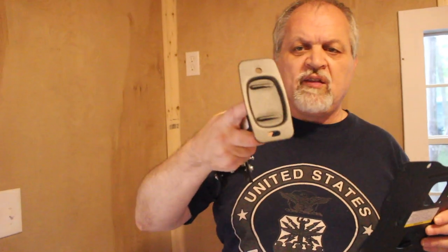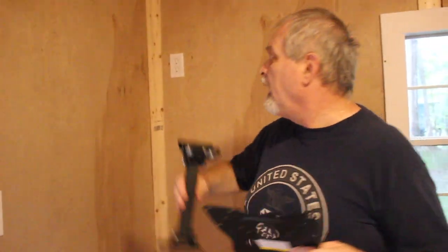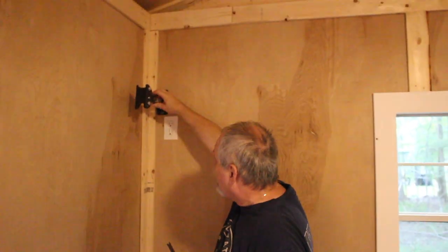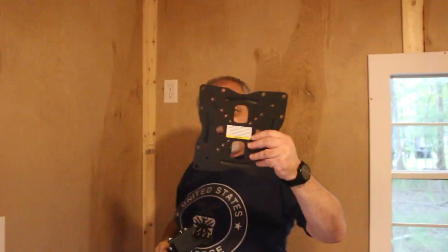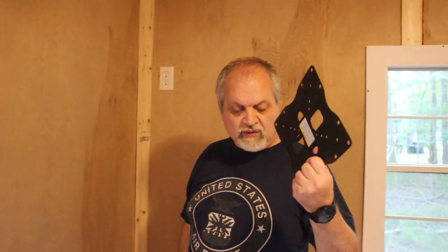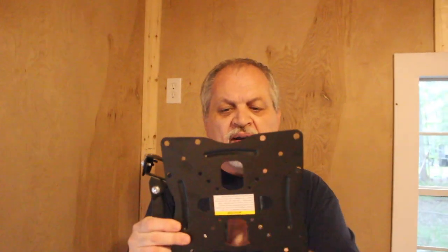The mount comes in two pieces. First you attach this plate to the wall, and we know our stud is right here, so that's where we'll attach it. Then we attach the other piece to the back of the TV. It's a VESA mount — in case you don't know, a VESA mount is a universal system with standardized hole patterns for any TV, so it theoretically doesn't need any adjustment.